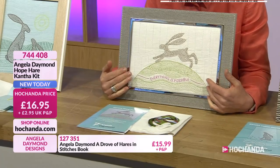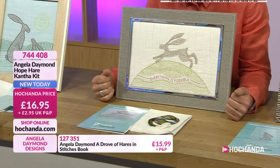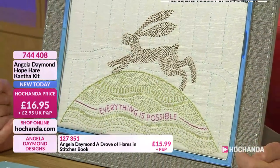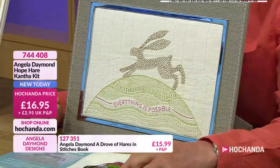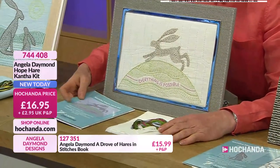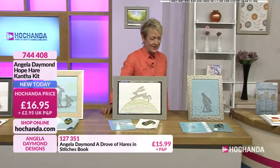It's on linen as well. And this is something which is very personal to Angela herself. There's that linen and you've got the hare - and anything is possible. £16.95. Everything you need: you get the linen, the needle, you get the threads and you get the full instructions and the design to make and create that. 744408 is your item number.